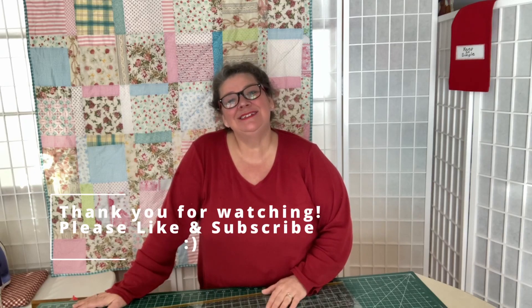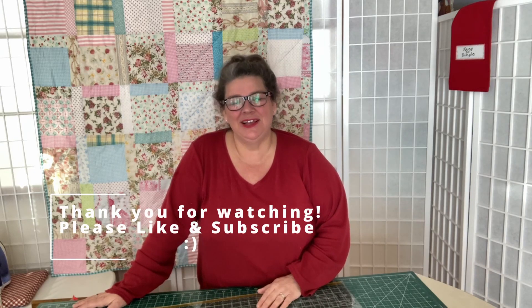This is the end of this tutorial. Thanks for watching, I hope you enjoyed it. Remember to keep it simple, and I'll see you next time. If you like this video, please like and subscribe. Have a great day!